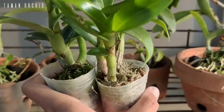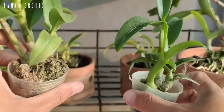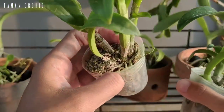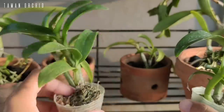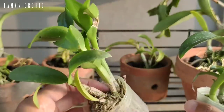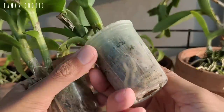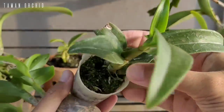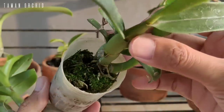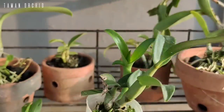Dalam kesempatan kali ini saya akan berbagi tips dan tutorial menanam bibit anggrek dendrobium. Ada dua pot yang sudah saya sediakan. Pot yang pertama kondisinya sangat sehat namun ada daun yang terserang serangga. Pot yang kedua, media tanamnya banyak sekali tumbuhan pengganggu yang kalau tidak segera ditangani akan mengganggu kesehatan akar tanaman.